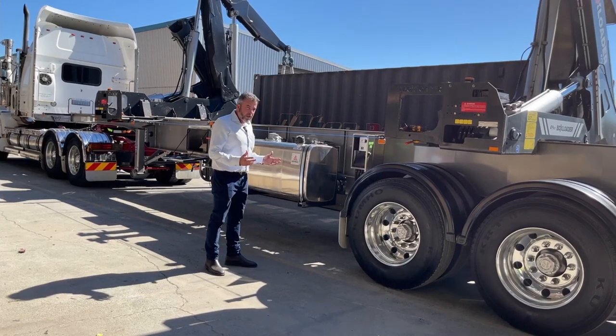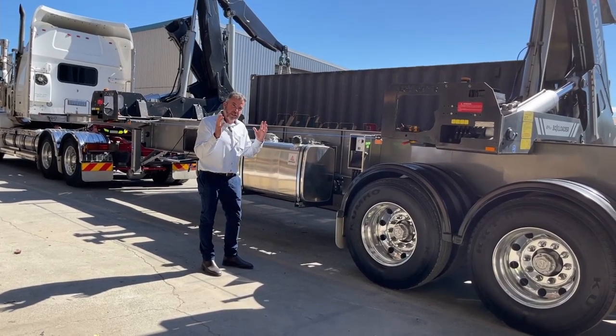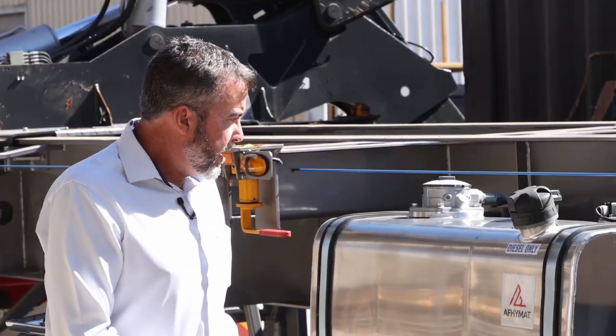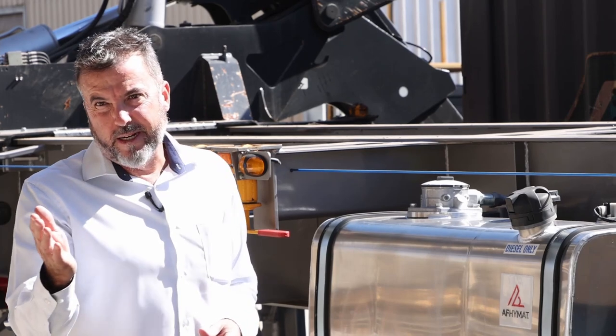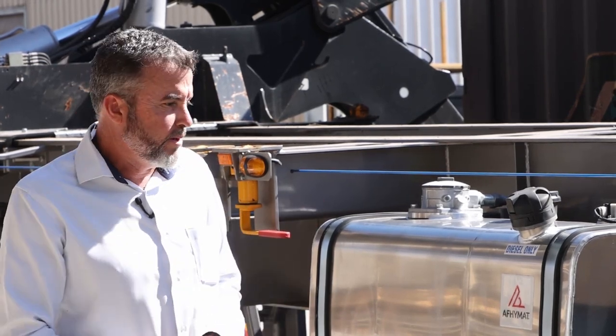The engine is bolted in with the engine mounts up high, bolted into the middle of the chassis. You can drop the whole unit out together if need be for working on it — just a handy thing to have for maintenance when required. Nothing's welded in, so you don't have to cut it out and re-weld it; just undo some bolts and drop it all down.